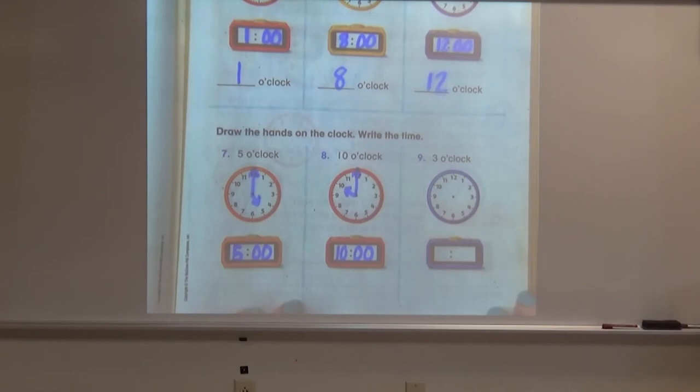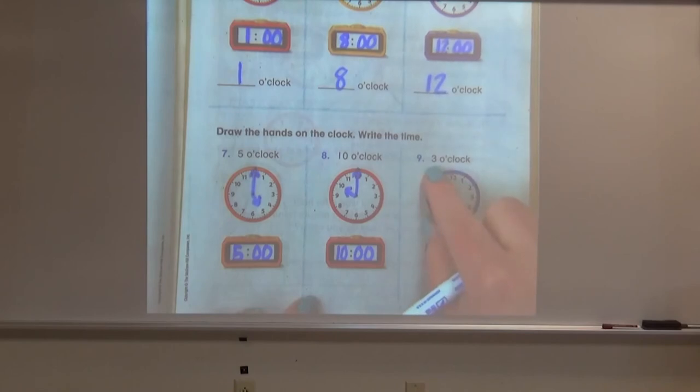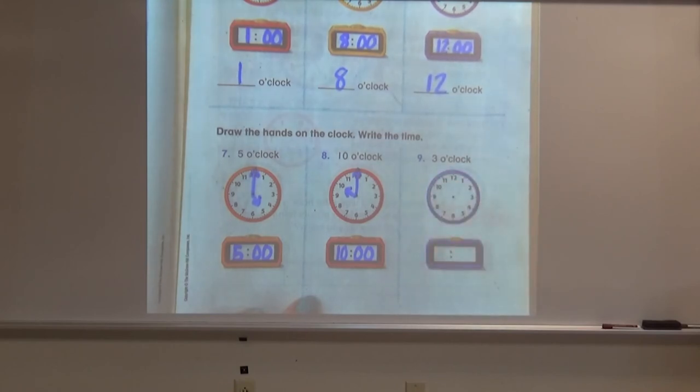All right, let's try one more — I'm sure you're getting really good at this by now. Let's try the blue clock. They would like you to show three o'clock. Draw your hands nice and straight. Minute hand on the 12 and the hour hand pointing directly at our three — kind of looks like an uppercase L. This clock is now showing three o'clock. Our hour is three and our minutes are zero zero. Awesome job, boys and girls.